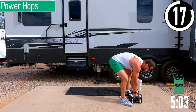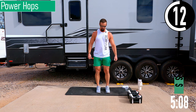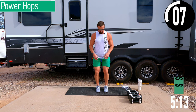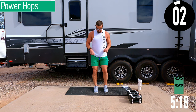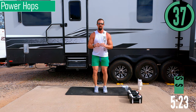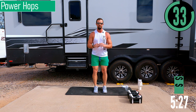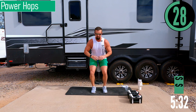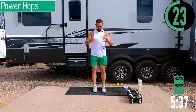Drop the dumbbells — we've got power hops. If you can't do power hops, the low-impact version would just be a double-leg calf raise. For power hops, bend slightly at the knees, explode up, land softly. Drop down, explode up, land soft, reset. It's not a full squat — just a little drop and then use mainly the calves to explode. Exhale as you explode.